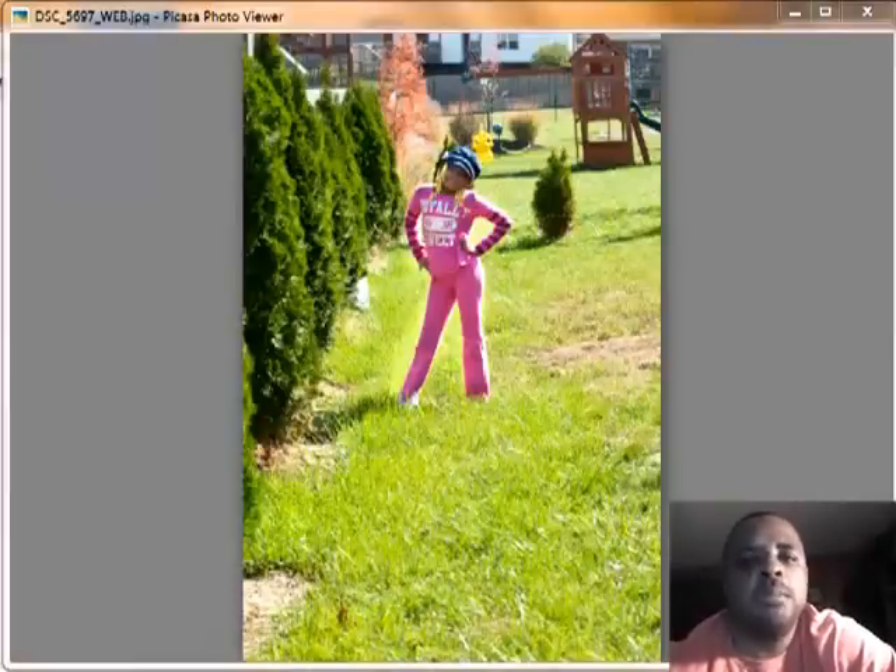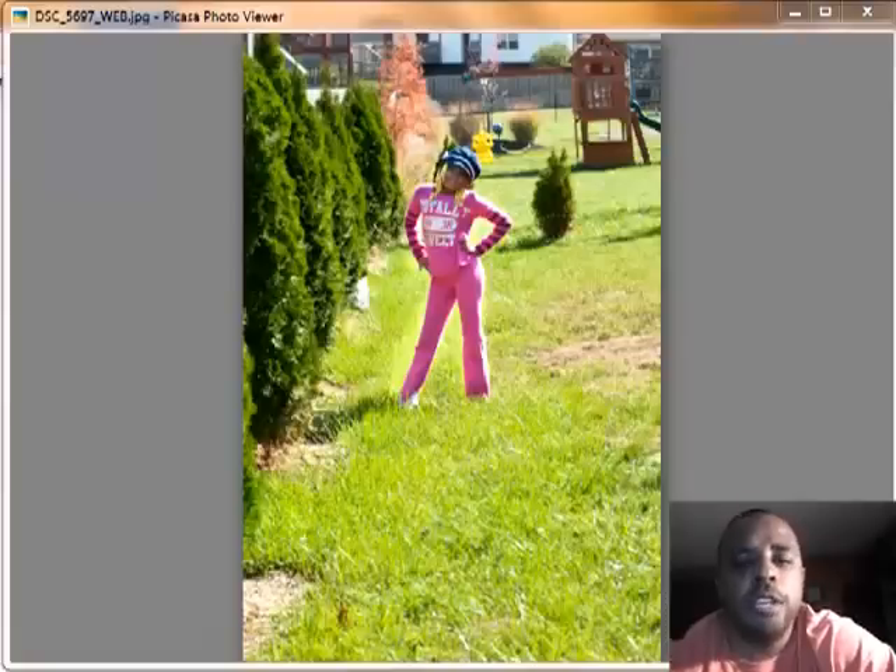Hi, my name is Andre from NVMe Images and I'm here to show you a quick tip today on filling a frame. On the screen right now is a beautiful picture of my daughter Andrea, and right now she's in the center of the frame.